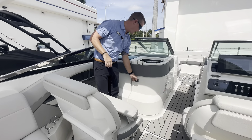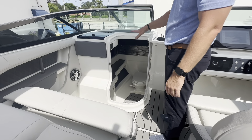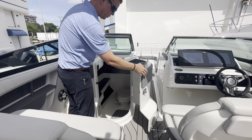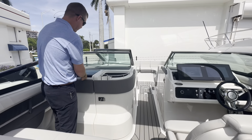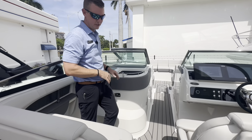Here on the port side is where we find our onboard head. Ton of space down in there — tile backsplash, a sink. The head is a vacuum flush head with overboard discharge. The C-deck material works its way down into the head for added traction below. I also have a lockable glove box, so if you wanted to secure any belongings while away from the boat, you can lock that up and keep everything nice and secure.